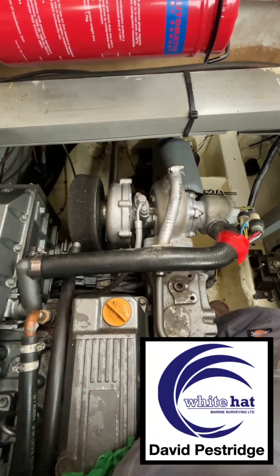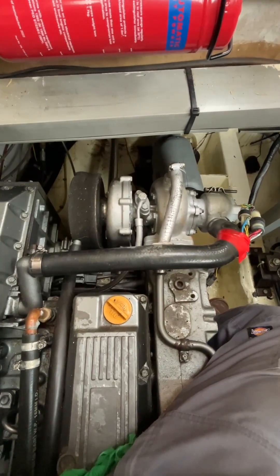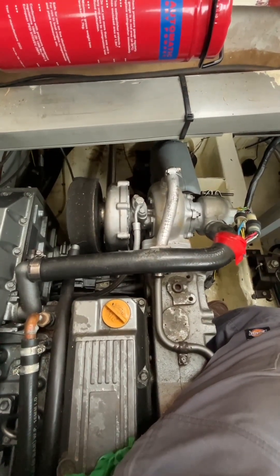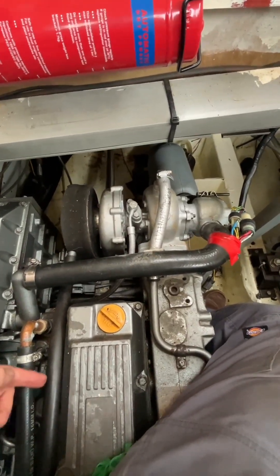Here I'm sitting on top of a Yanmar 4LH DTE four-cylinder inline marine diesel engine. It's a turbocharged unit as you can see. I'm looking at the air cleaner element which is on the left, and you can see there's a pipe that runs into it along here.